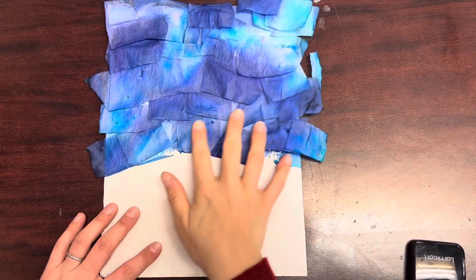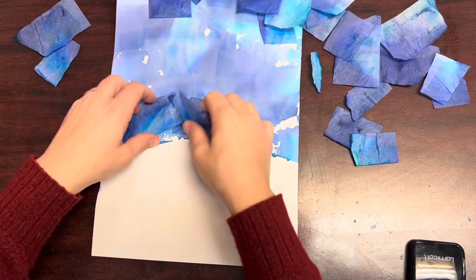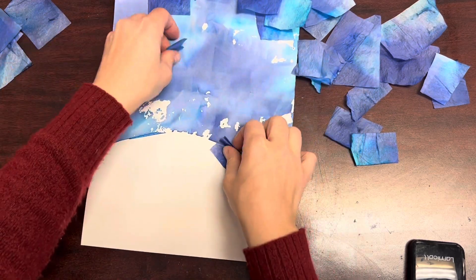Once your tissue paper has completely dried, remove it and throw it away, leaving behind this really cool effect of a sky on top of a snowy landscape.